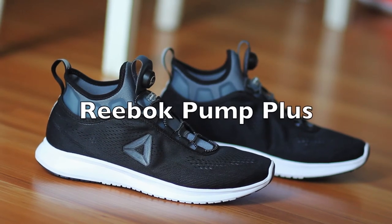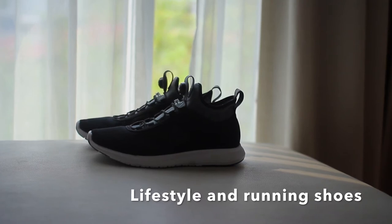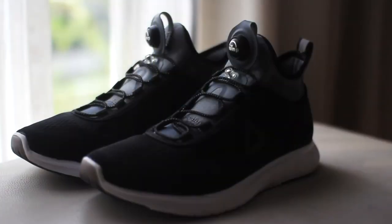Hey guys, welcome to my channel. These are my quick thoughts on the Reebok Pump Plus. These are great shoes — lightweight and comfortable, kind of gives you a sock-like feeling. There are no real laces here; it's a slip-on.